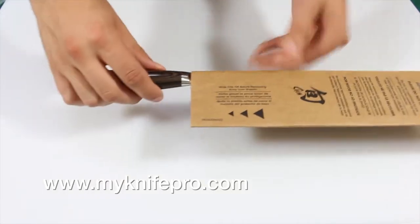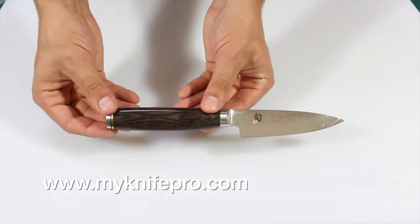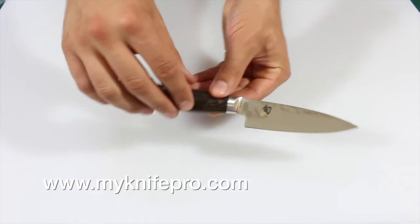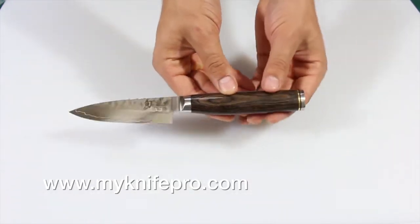This is a quick look at the Shun Premier 4 inch paring knife. This little knife allows you to be in complete control in the kitchen while peeling produce and doing smaller cutting jobs. If you're already considering purchasing the chef's knife, this knife is the perfect sidekick.